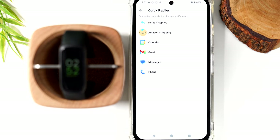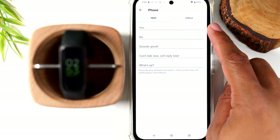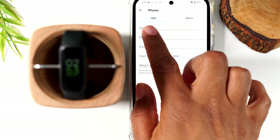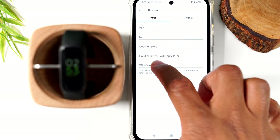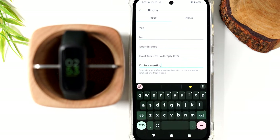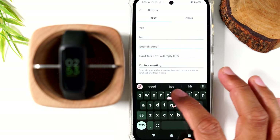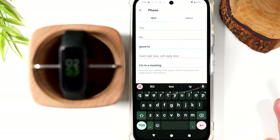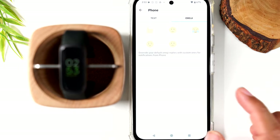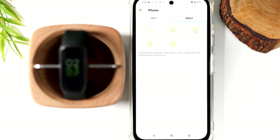Next, your quick replies. While you can't actually talk on the phone, you can have certain messages set up for when a call comes through and you can't answer — like 'yes,' 'no,' 'sounds good,' 'can't talk now,' 'will reply later,' or 'I'm in a meeting.' You can also customize the text to match how you talk, and you can even set specific emojis as auto-reply responses.